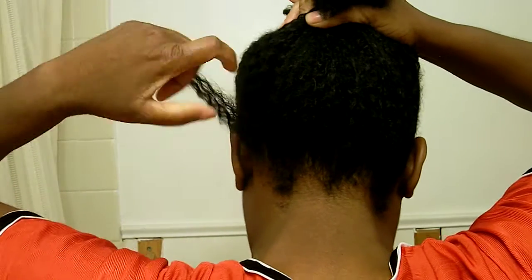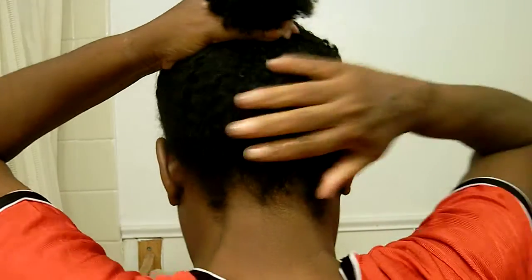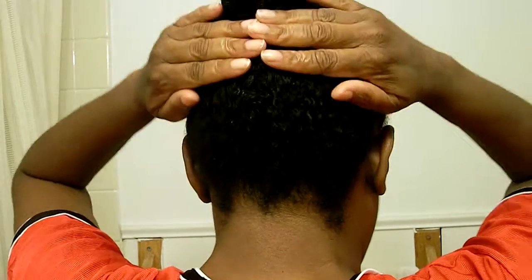What you want is the hair going up to the top like this. I only needed two ponytail holders for mine. I'm just going to take it — you don't want to do it too loose because you want to be able to take all of that off. So now you got two ponytails at the top of your head like this.